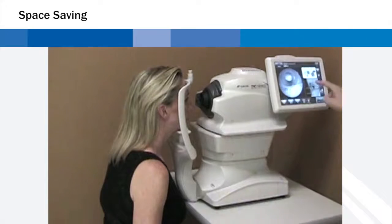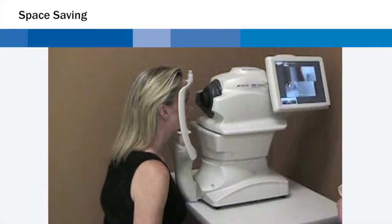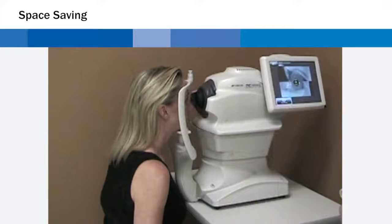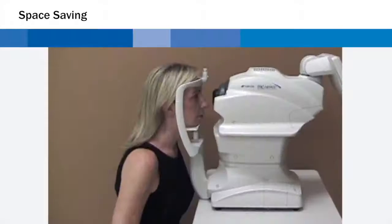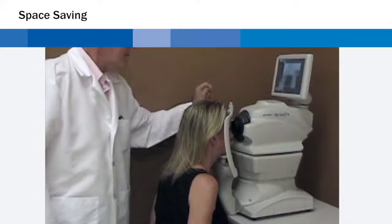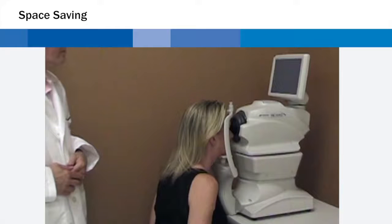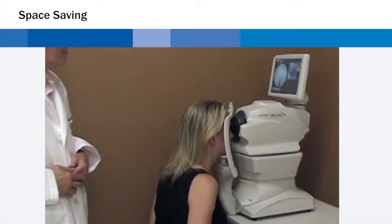The Topcon TRC-NW400 offers a perfect solution in a limited space. With a rotating touch panel monitor that allows operation of the instrument from virtually any angle, the photographer can be in front, behind, or at either side of the patient, optimizing space saving. The TRC-NW400 can also be comfortably operated when located against a wall or in a corner.